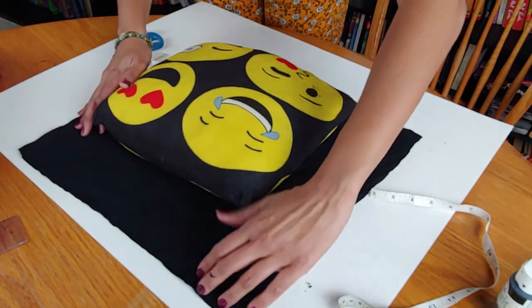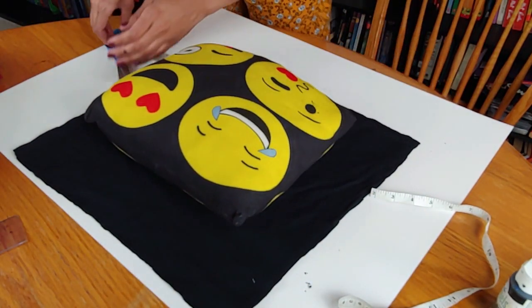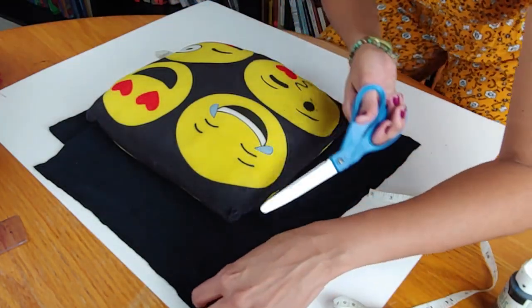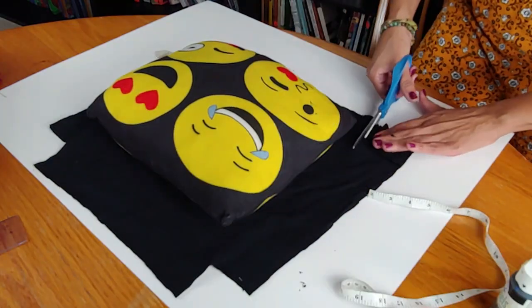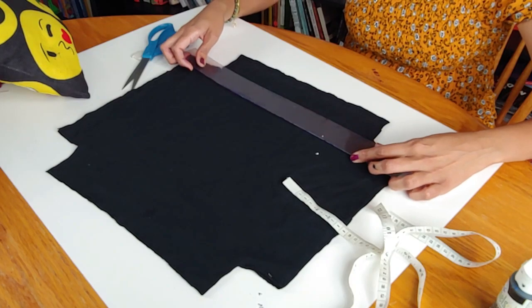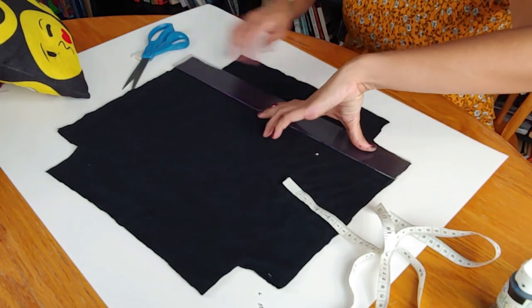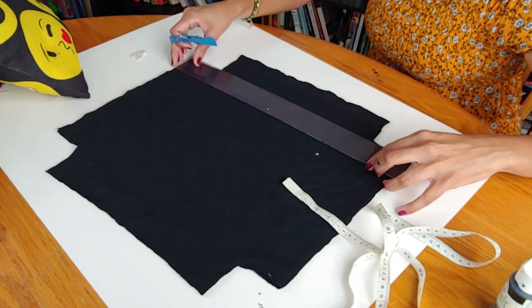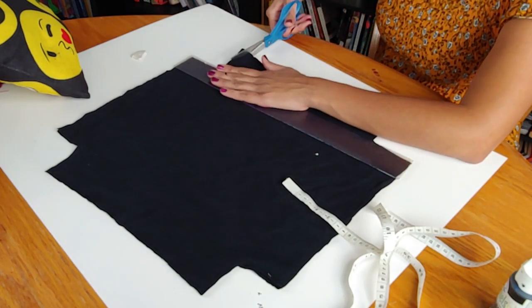Now that we have the square completely done, we're gonna cut it out like a square. You can take the extra square that you cut and put it here so you can guide yourself. You can also use a ruler to guide yourself so you don't cut too long or too short. Place your ruler, and from here to the bottom is where you're gonna end when you cut — just cut maybe half an inch strips.